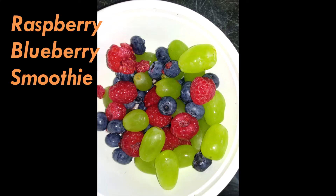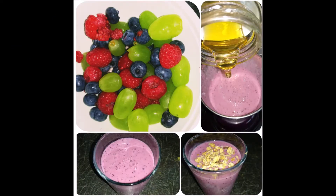Hello friends, welcome back to my channel. Today we are doing a healthy and easy recipe.